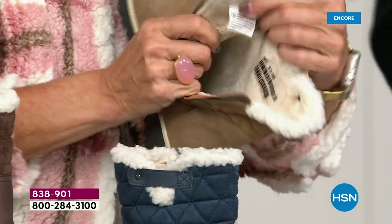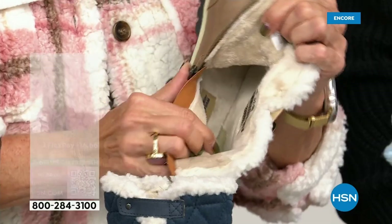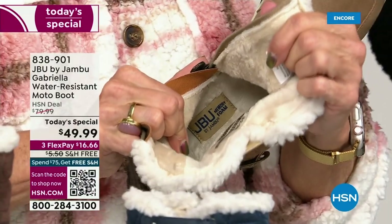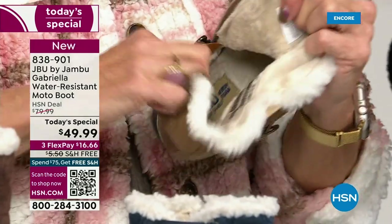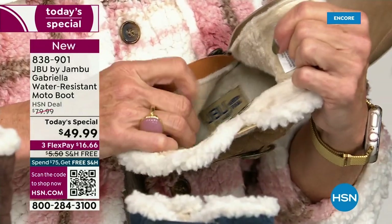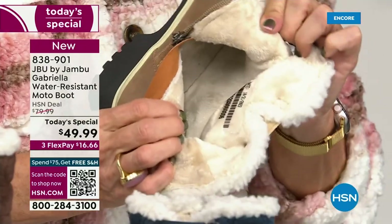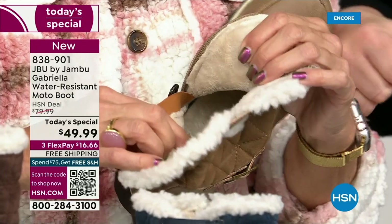On the inside — this is Yumville! Look at that. Talk about happy feet. It's micro terry. And it's in the entire boot — even on the underside. Every single point on that inside is all of that faux fur micro terry.